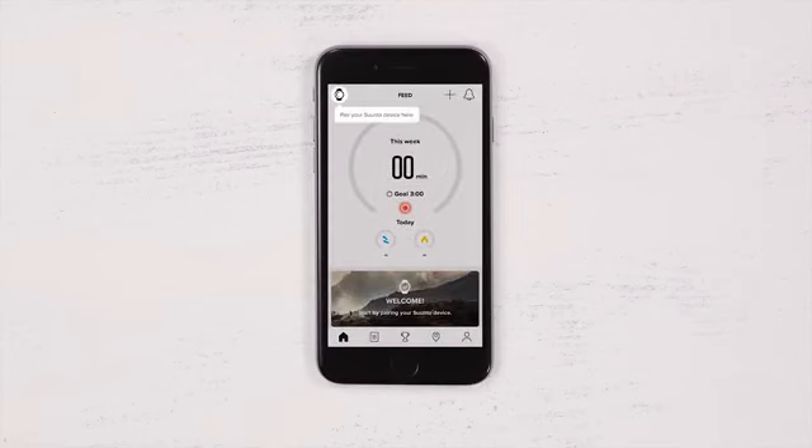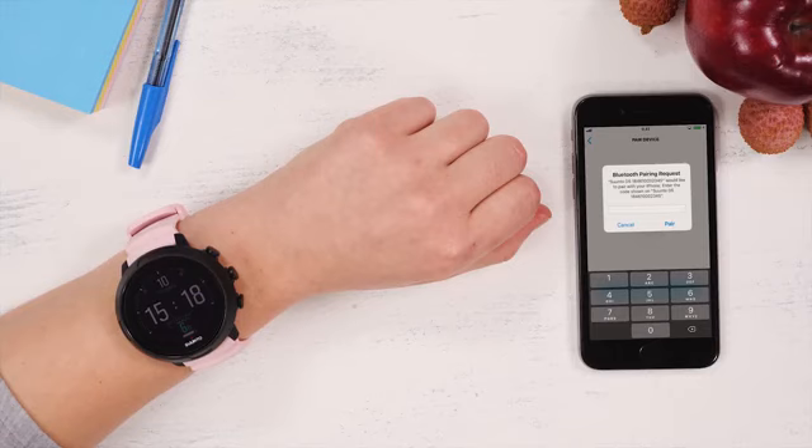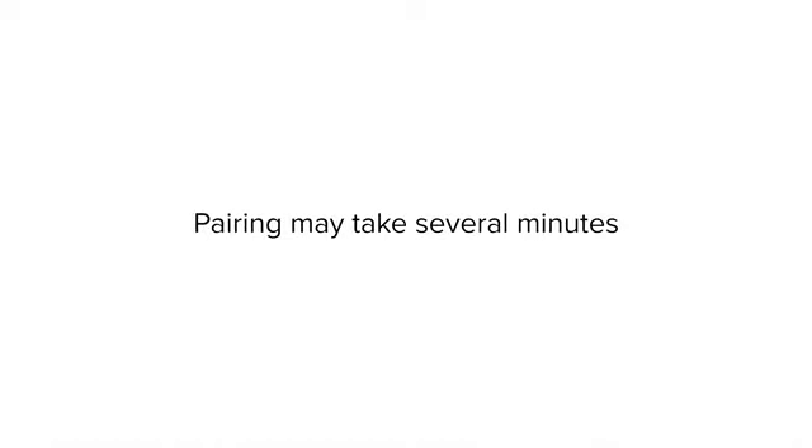To connect your dive computer, tap the watch icon and wait for the Suondo app to find your D5. Now tap Pair and enter the passkey you see on your D5. The pairing process may take a moment.